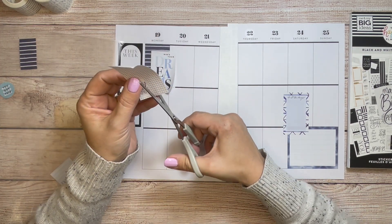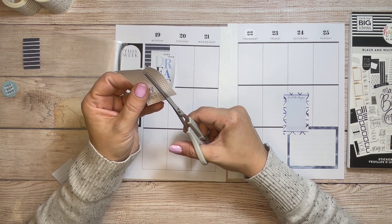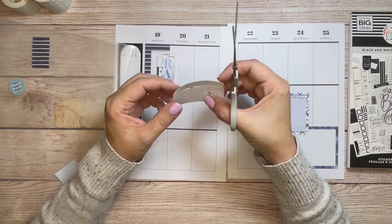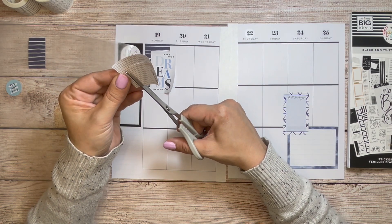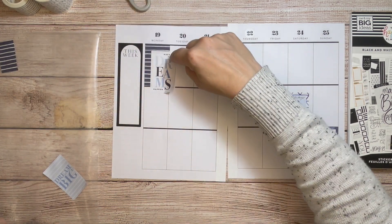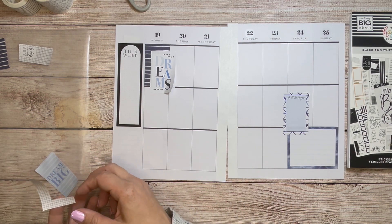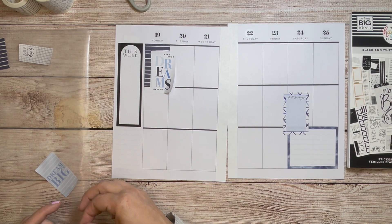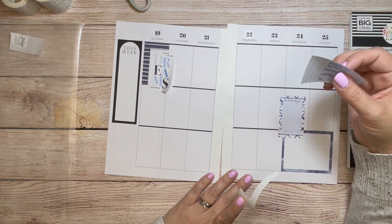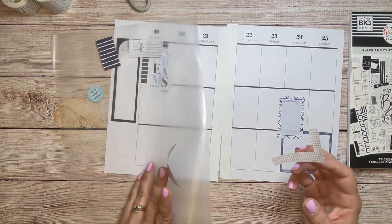I'm going to do the same thing with this one. There are only so many of these stickers, so it's me being a little cheap so that I can use the rest of this sticker somewhere else on a different spread or something. But also, you can see through the edge of it. I'm going to color it on the wax paper.